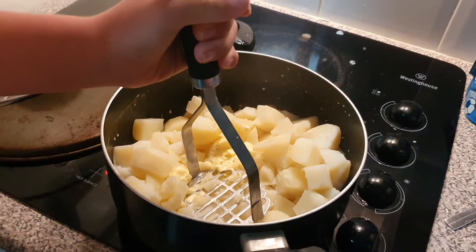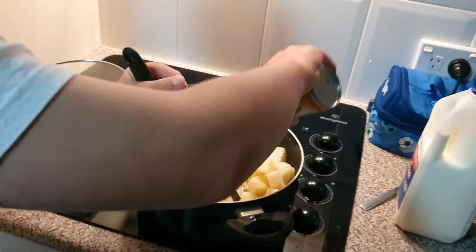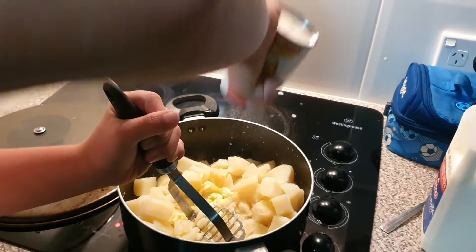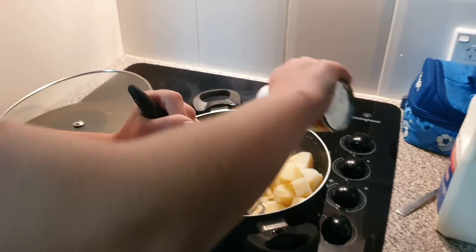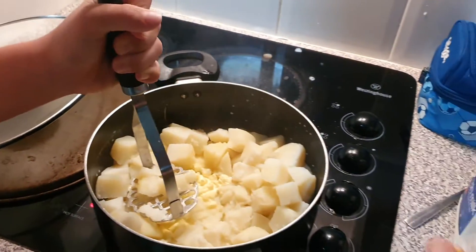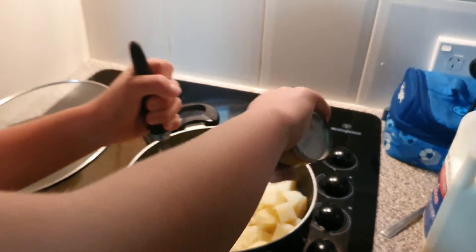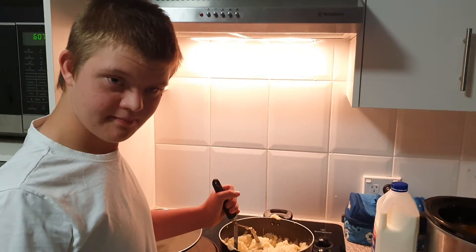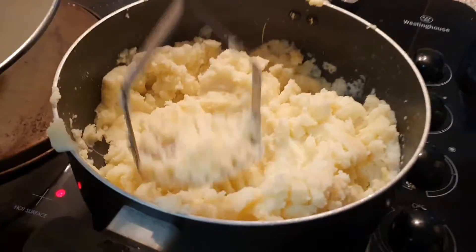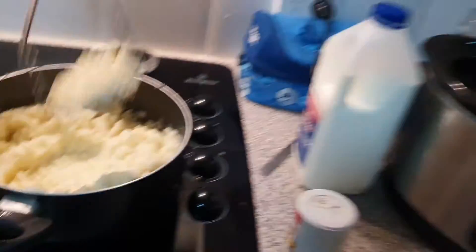Chicken salt — you're adding chicken salt to your mashed potatoes? Yes! You said your secret little ingredient. Mash it up, mash it up, mash them up good.